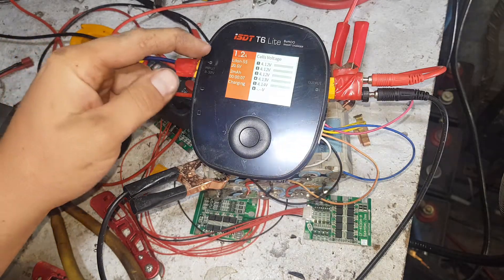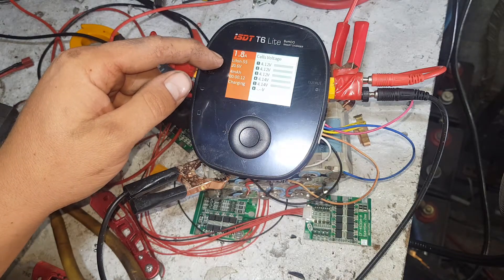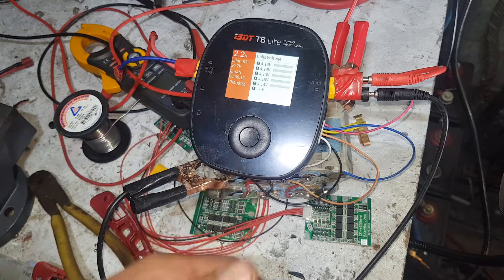On this side here we've got how many amps it's pushing in. You've got the battery's voltage, you've got what kind it is, milliamp hours, time charging. Then it gives you the cell voltages.